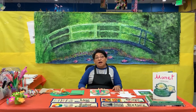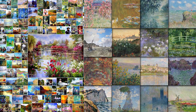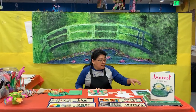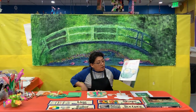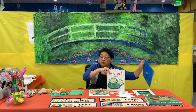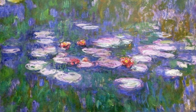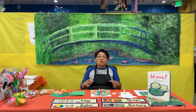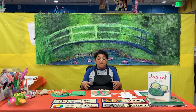Monet painted over 2,000 paintings in his life, and some of those paintings were about water lilies, such as this one here in the book. If you haven't seen water lilies, they're like big leaves in the water, and right in the middle is a beautiful flower. For Monet, those water lilies looked like a little glimpse of peace.